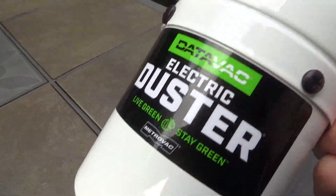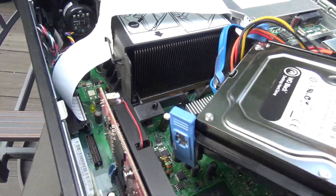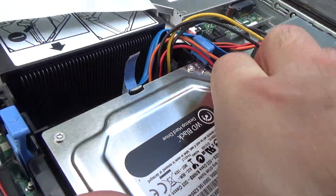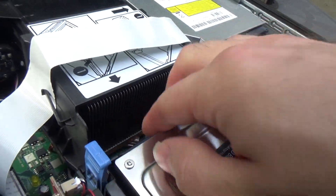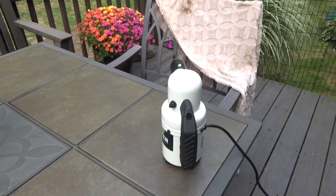I can already feel this getting substantially warm to the touch. That's that — it cleaned it out pretty good. I'll put this back in place. Now this is the downstairs computer. I think I'm also going to clean out the server while I have this contraption going.